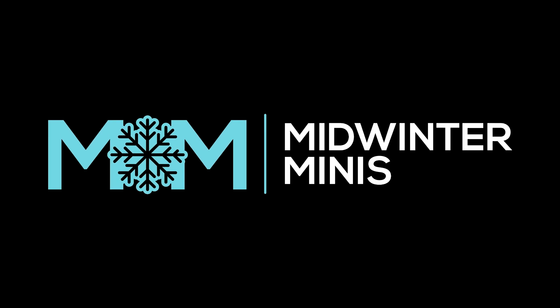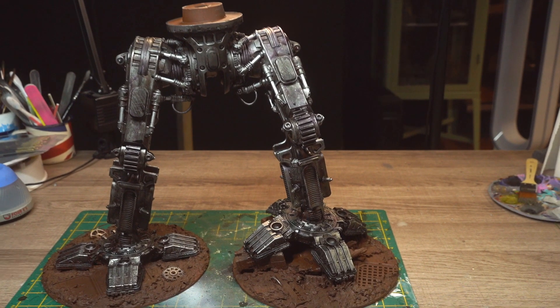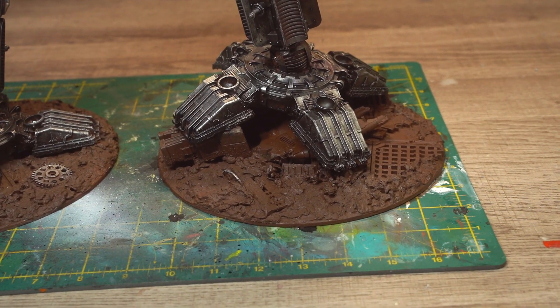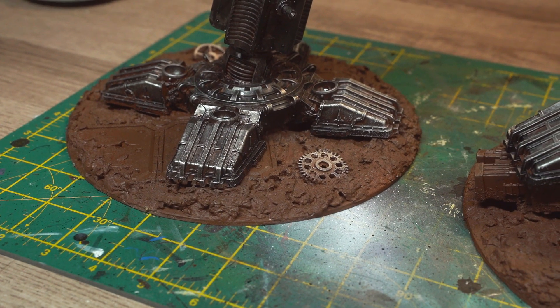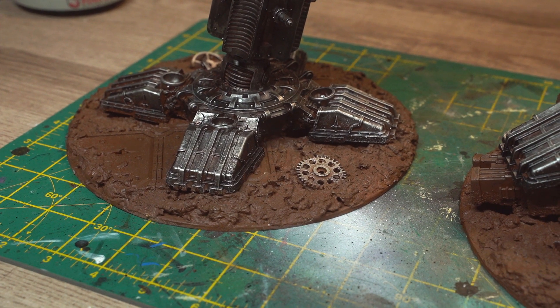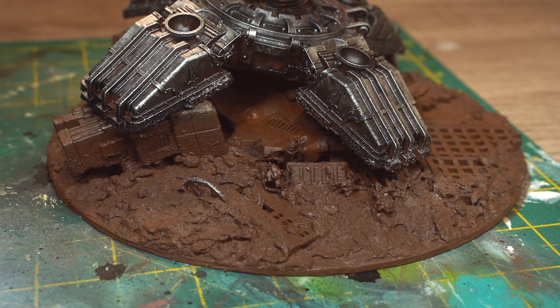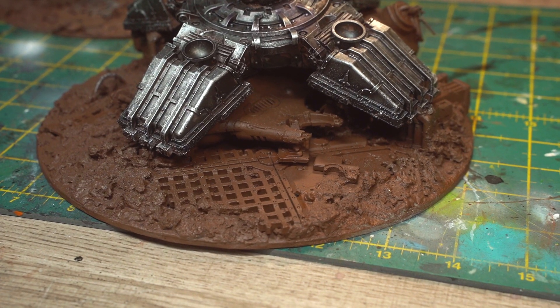Two Titan videos in as many weeks – you know the project's getting serious now. This is Guy, you're watching Midwinter Minis, and last week I really wanted to carry on and paint the actual details on the model's bases, but as I said, it was just way too hot in the studio to paint. Now it's a little bit cooler, I'm still in the mood to get it done, so let's just bloody do it.